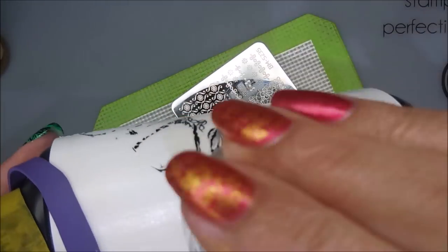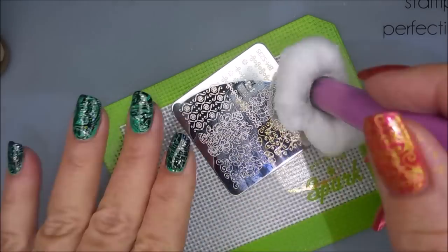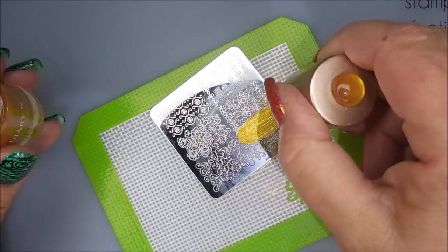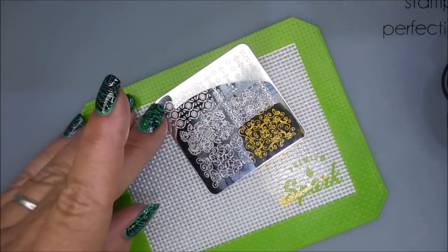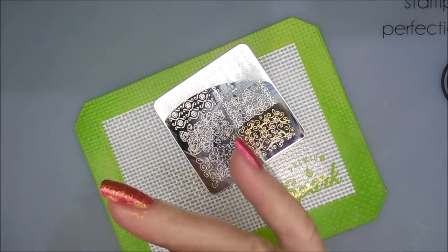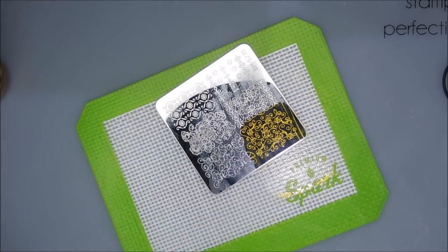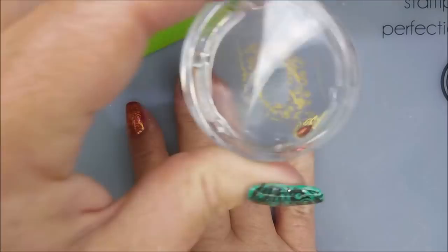I'm cleaning that stamper off on my lint roller. Even though I've used the Burt's Bees, if a little bit gets on the stamper, the leftover residue is coming off on that lint roller as well — I'm not having any issues with this one. Picking up that image and plopping it on. I love full-size images like this because you don't have to worry so much about precise or exact placement — they all look the same; they might not be identical, but they've got the same image.